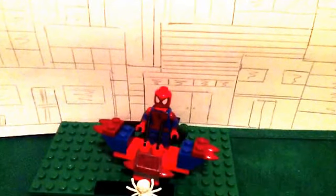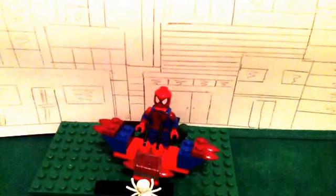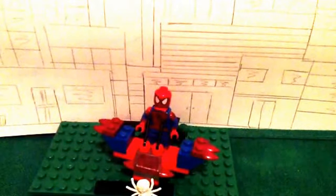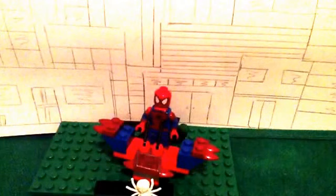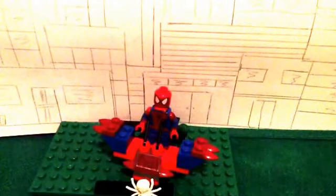Hi YouTube, Mama8 here, doing a review on my Monk Lego Spider-Man Spider-Glider. I'm pretty sure Spider-Man does not really have a Spider-Glider.